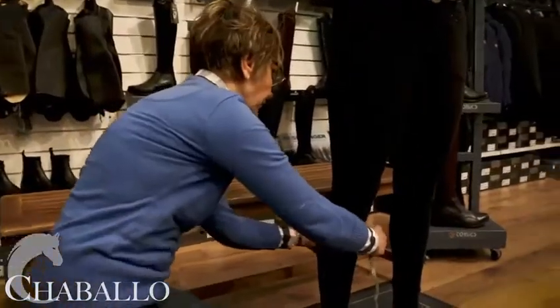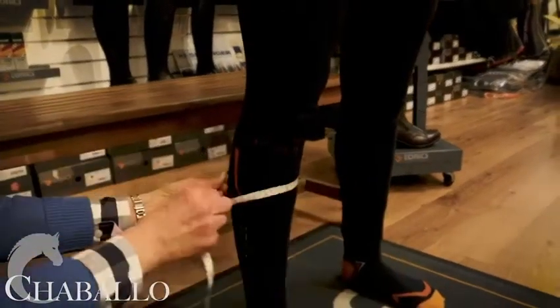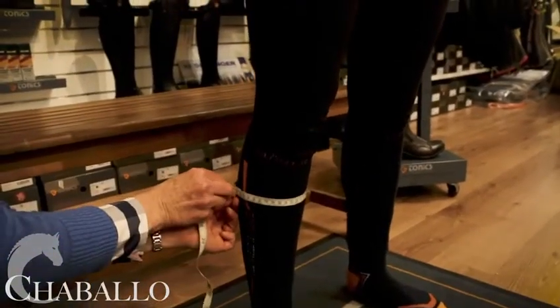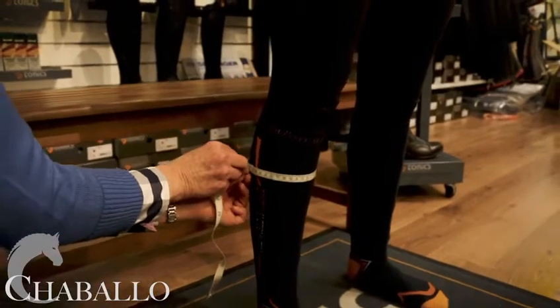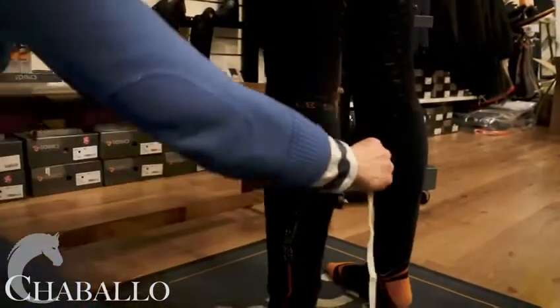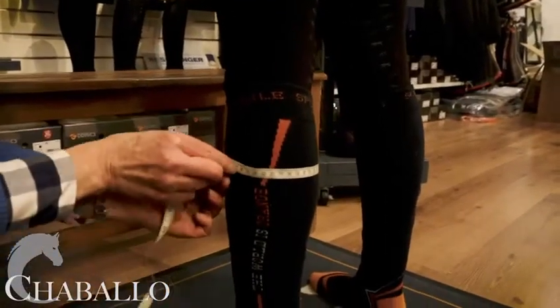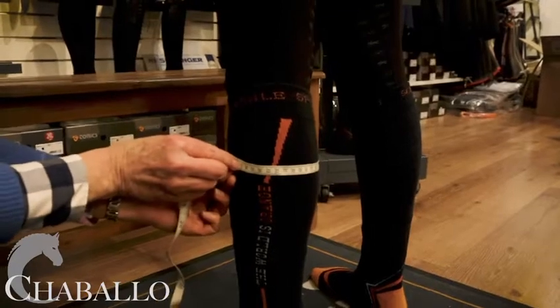Then we go to measure the width. We go for the widest part of the calf and you just feel your way there. That's measuring at 37, and we'll do the same for the other leg — measuring at 37 there as well.